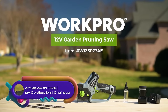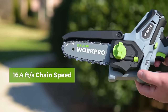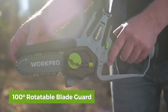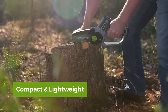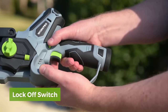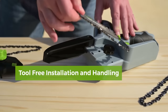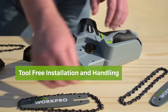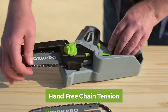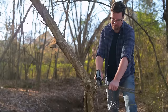The WorkPro 6.3-inch Mini Chainsaw is a compact and lightweight cordless chainsaw that offers convenience and versatility for cutting and trimming tasks. With a chain speed of 16.4 feet per second and a 6.3-inch guide bar, this chainsaw delivers efficient cutting performance. Its tool-free installation design ensures quick and easy setup. Weighing just 3.2 pounds with a lithium battery, it reduces arm fatigue, enabling one-handed operation and safer usage. The compact design allows for precise cutting in small spaces, making it suitable for wood cutting, gardening, and branch pruning. Widely used in gardens, farms, parks, forests, and greenhouses.